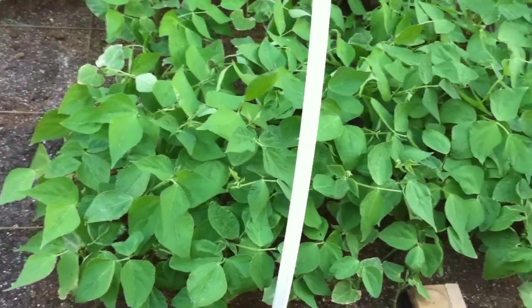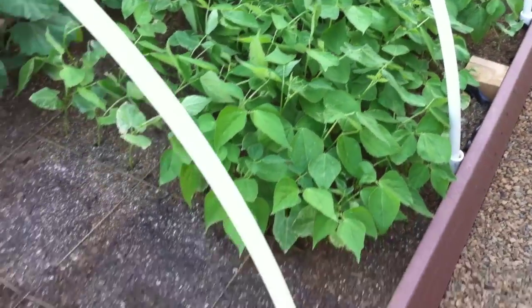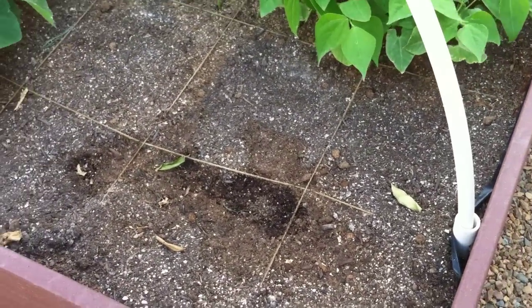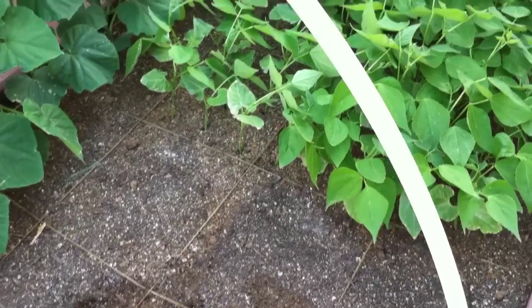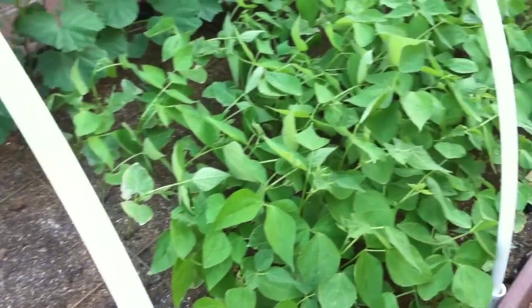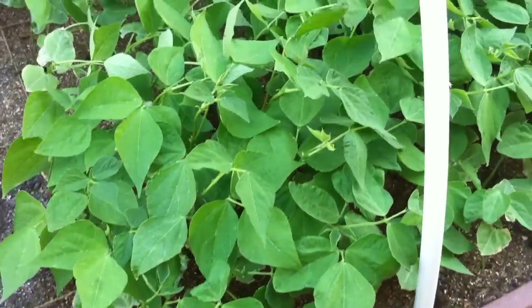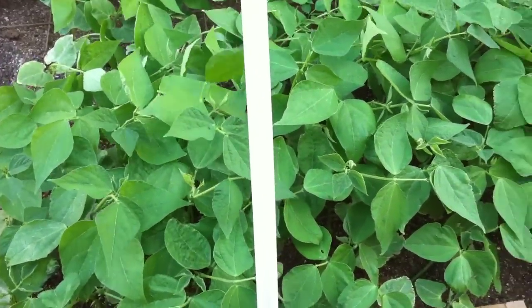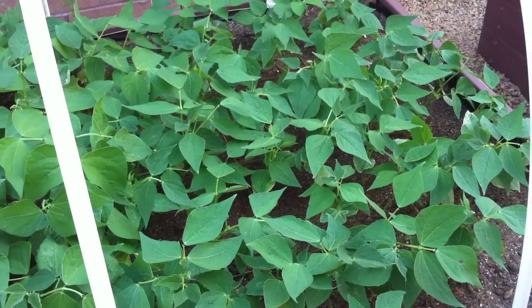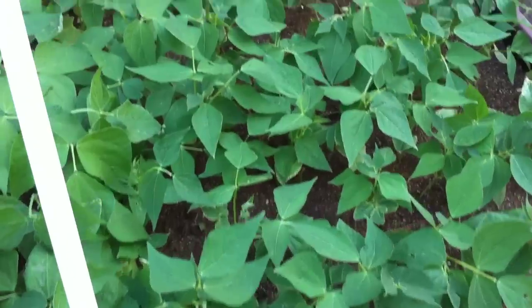These are all my bush beans over here. You can see the grids that I made for the square foot gardening. I just used garden twine, which is probably going to decompose in a few months, but that's okay — I'll use something more permanent later. So I did nine square feet of two different types of bush beans here. There's nine here and nine over there. These ones are the yellow. So we'll see what happens there.